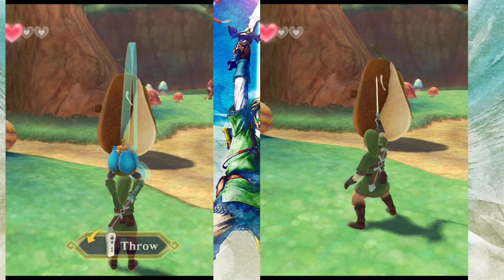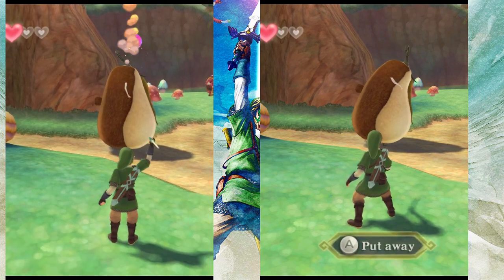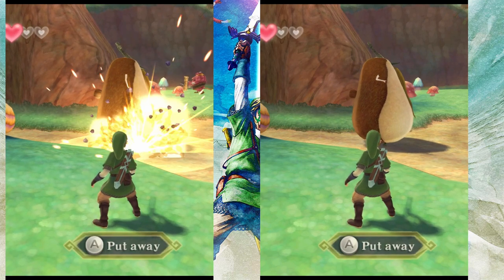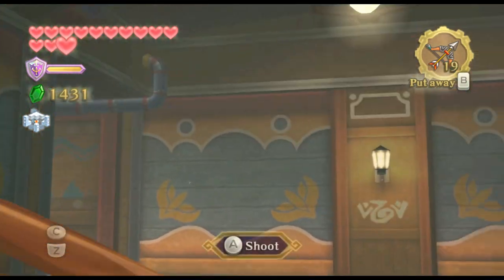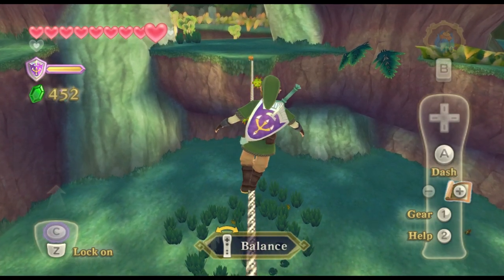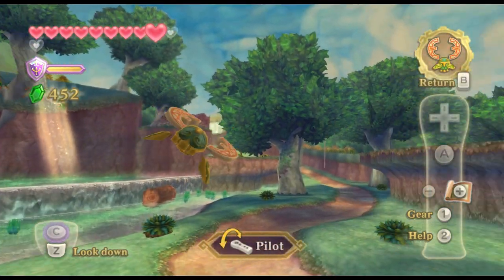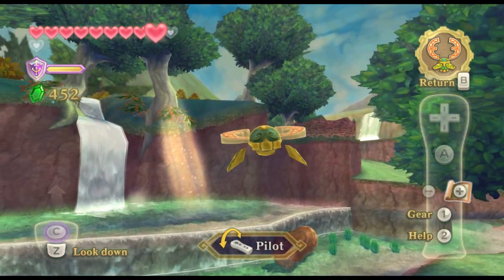Holding triangle readies a bomb for throwing and charges a skyward strike. Releasing the button throws the bomb or fires the skyward strike. The right analog stick controls the pointer. Double tapping L1 quickly readies an arrow. Balancing on ropes is done by pressing square in the direction you want to lean towards. The beetle is controlled with the d-pad, but fine movements can be made with the right analog stick.